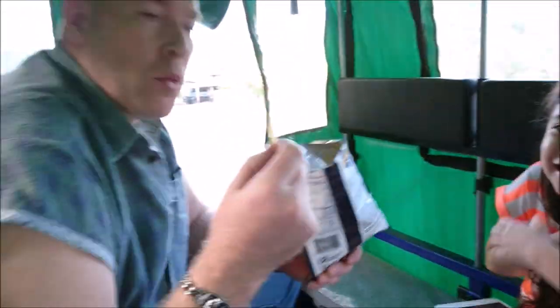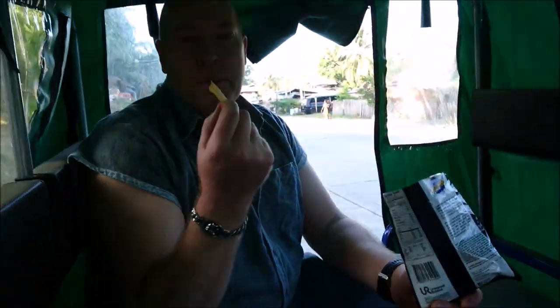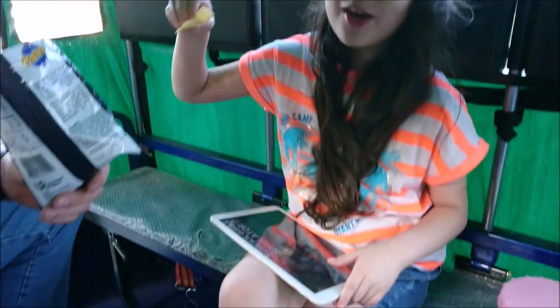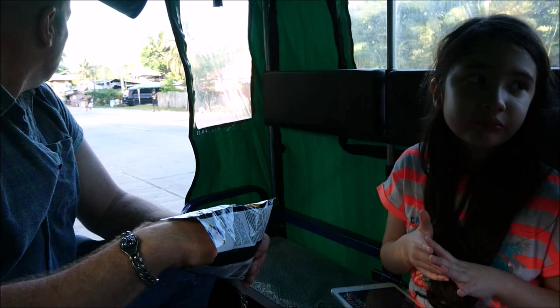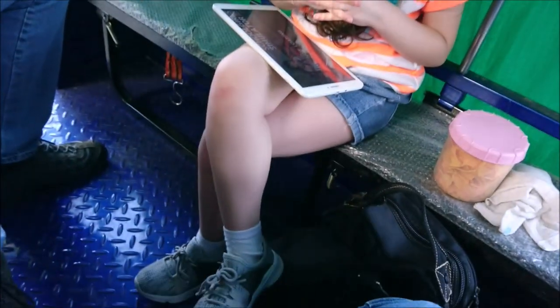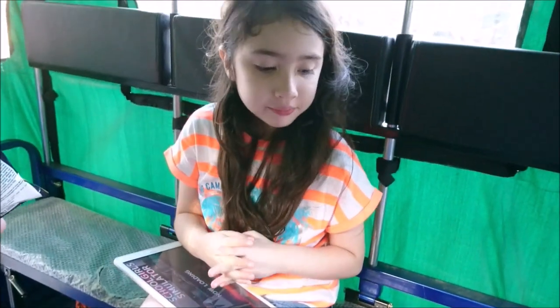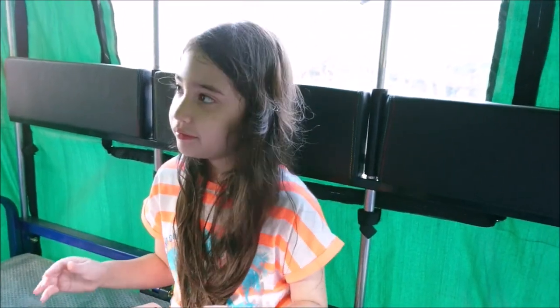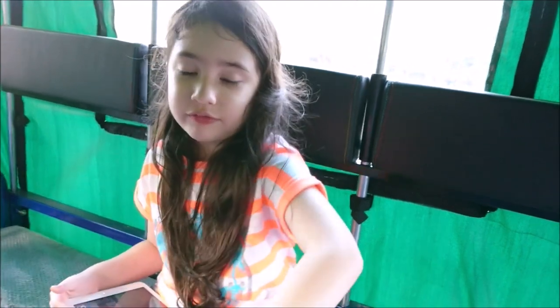We've had this Rusty Chariot now for about 7 months, so I thought I would do a little update on it and tell you what it's been like owning one. I stand by what I said in my first review — she's a bit slow, very noisy, and a bit of an uncomfortable ride. It does shake you around a lot when you're in there, but you do get used to it.